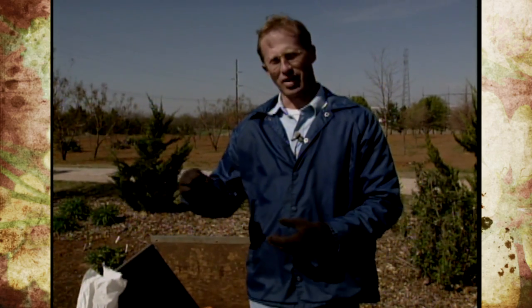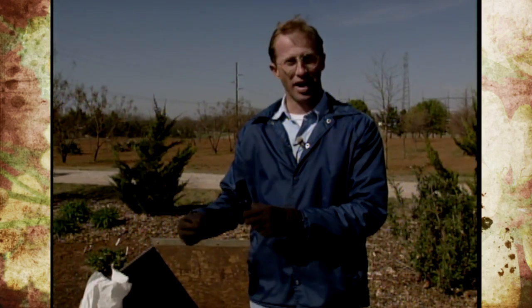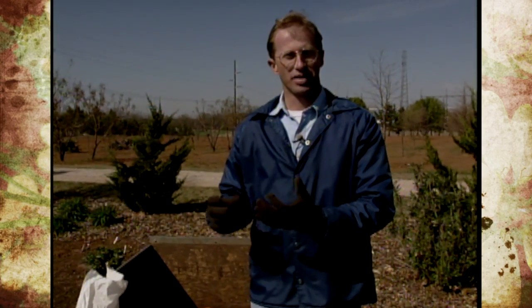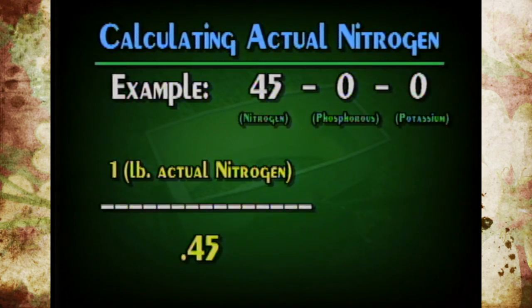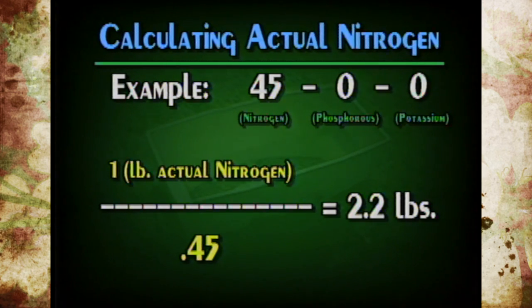We are going to put on urea, which is either 45 or 46-0-0 - no phosphorus, no potassium. That means we have 45 or 46% nitrogen, not 100%. There's room in there because of clay particles and other things to hold the nitrogen and make it a pelletized or granular formulation. So the way you figure out how much to use: take one pound of actual nitrogen and divide it by 0.45 or 0.46, whichever nitrogen you're using. Dividing one by 0.45 gives us 2.2, and we just round it off to two pounds.